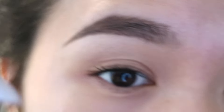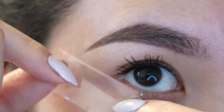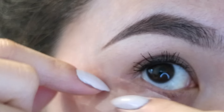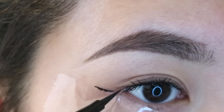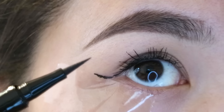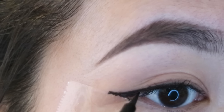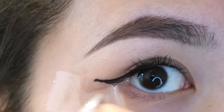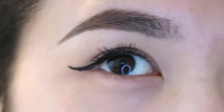So the first is the ever so popular tape method. Got fluff on my tape, so I'm just going to put this tape on and line it up with the bottom of my eye. I draw across this line and then connect it here. This already is looking awful. It does not feel natural using tape on your face, let me tell you that. Not the most comfortable thing I've done. Ready for the reveal? I don't think this wing looks good on me whatsoever.